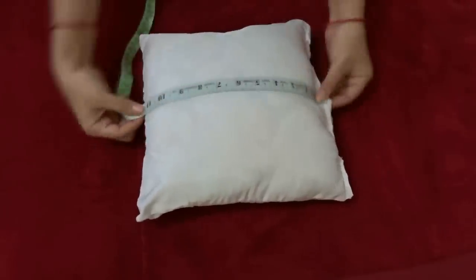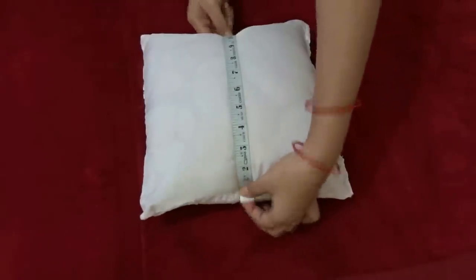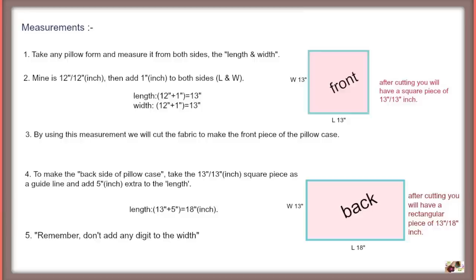Take any pillow form and measure it from both sides — the length and the width. Mine is 12 by 12 inches. Then add 1 inch to both sides and you will have a 13 by 13 inch square. With this measurement, we will cut the front piece of the pillowcase. For the back piece, you need to add an extra 5 inches to the length, not to the width.